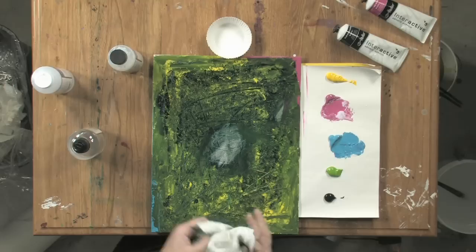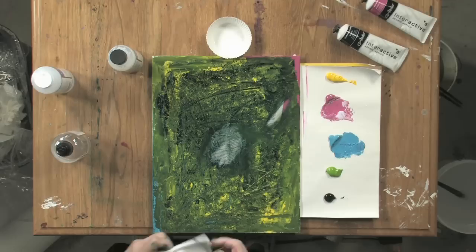But if I decided to work over in this area, I can also get down to some of that pink under layer that I sealed with the binder medium.